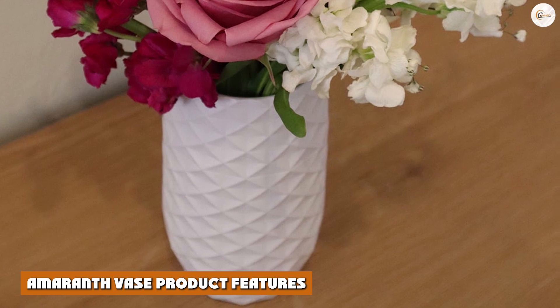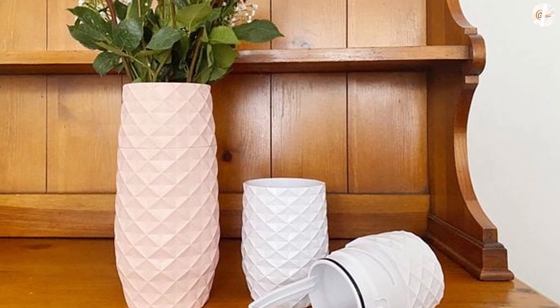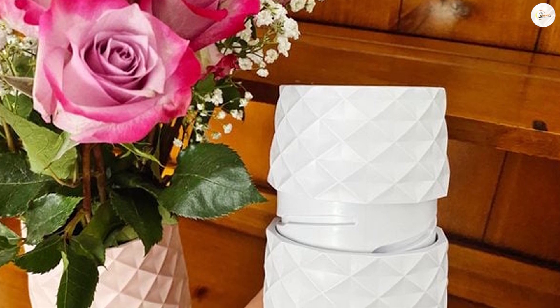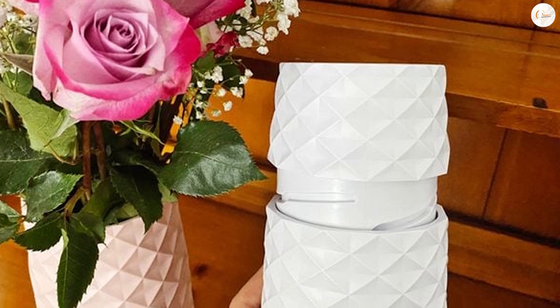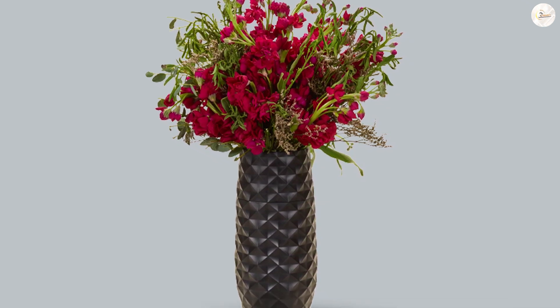The Amaranth Vase comes in five different colors including a classic bright white, a soft blush-tone pink, classic gray, and a fresh minty green to complement most home decor. You can choose from a small size that is about 7.5 inches tall and holds roughly a handful of stems, or a large 10-inch size that is perfectly proportioned for at least a dozen or more roses. Both sizes are lightweight and easy to hold with one hand.